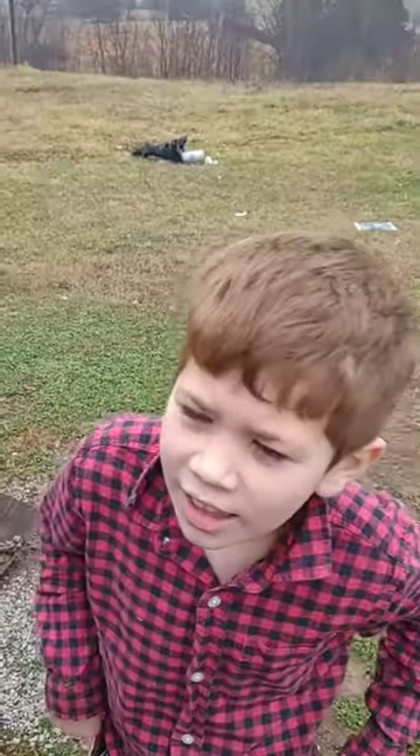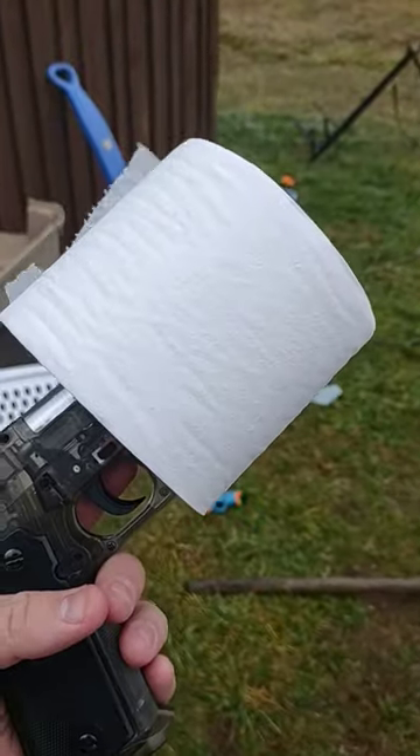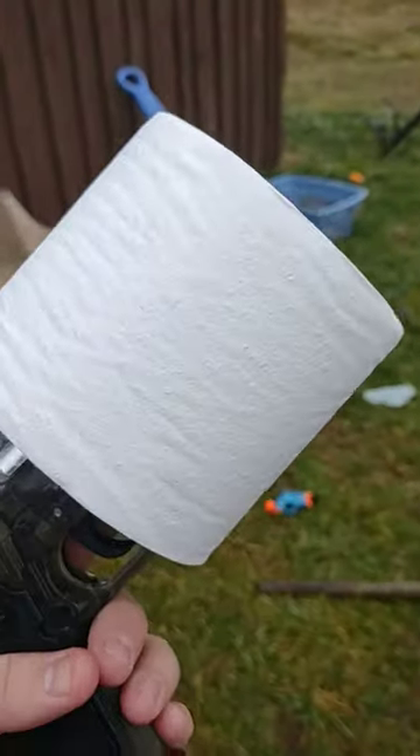After a lot of testing, I figured it out. Guess what I figured out, Colin? The toilet paper will hold it in — I'll tell you at the end of the video. The toilet paper keeps it quiet.